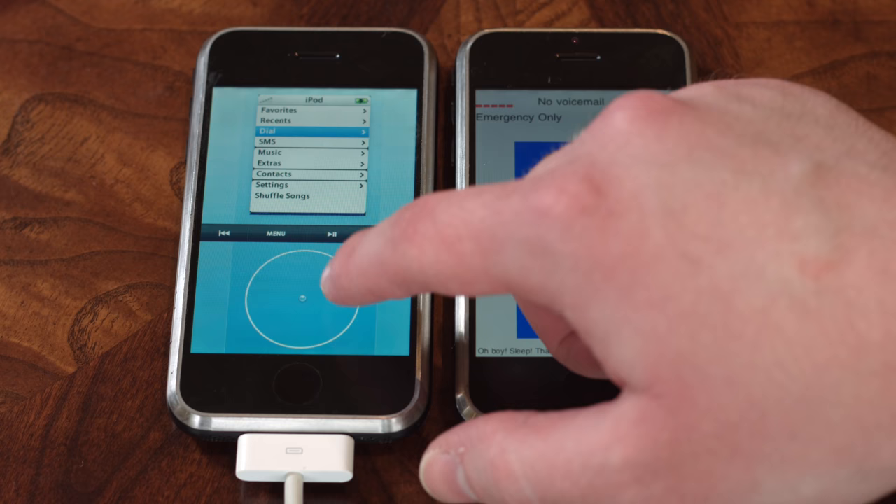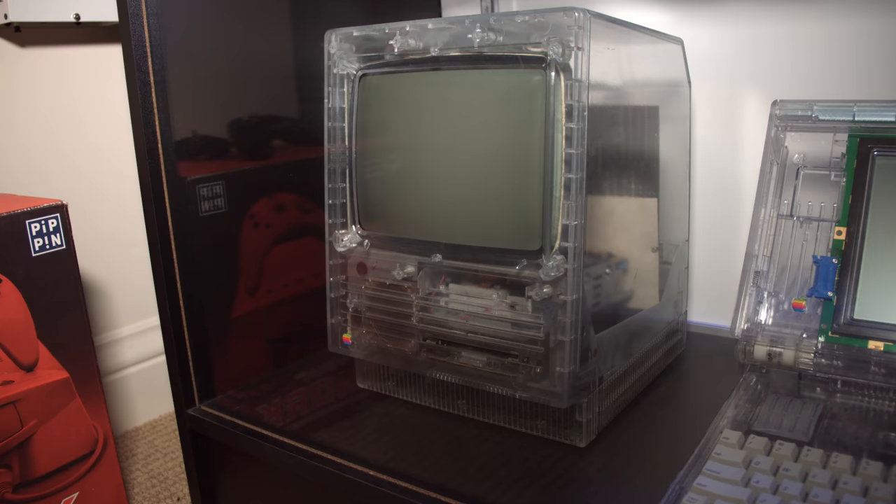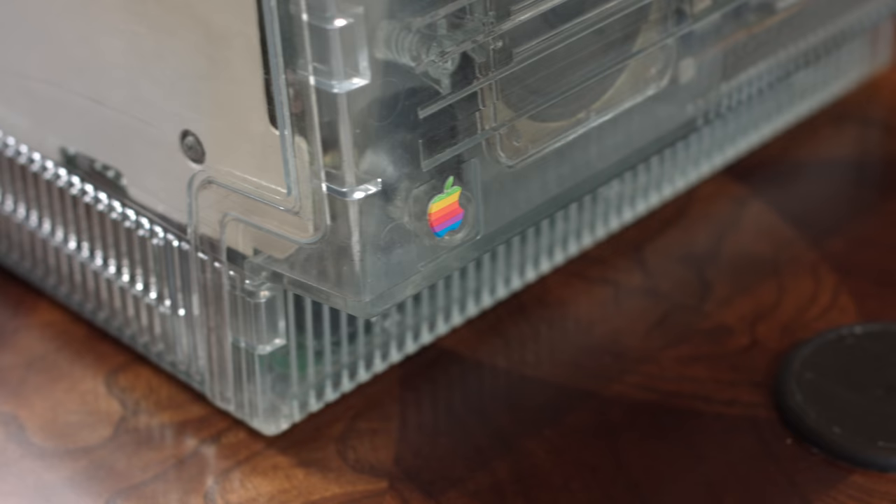We've got my first Macintosh SE prototype right here. I would have to say the favorite product in my collection is my Mac SE — kind of like with anybody's first car, it was my first one that I owned. As much as I love G4 Cubes and iPhones, because it was my first and the story of how I got it, that would be my favorite of all. I've had people offer me lots of money, but I wouldn't let that specific one go.